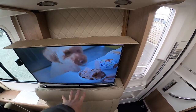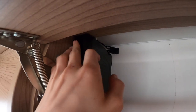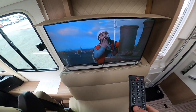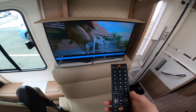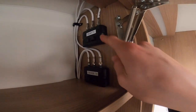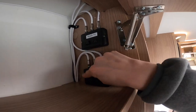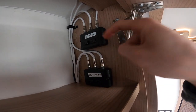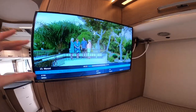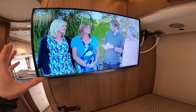Above the TV at the front, which folds up and down, you've got your Satfy satellite system. Turn it on at the top, you'll hear the satellite dish rotate on the roof until it locks on. On the TV select source and you can switch between digital and satellite TV. This has a twin LNB, so you can watch two independent channels simultaneously — one at the front and one at the back — as you can see this is showing a different channel to the front TV.